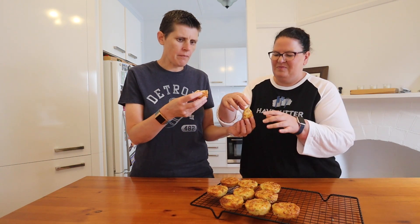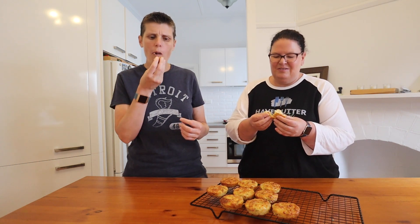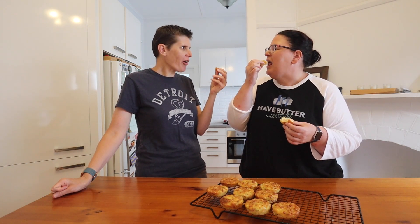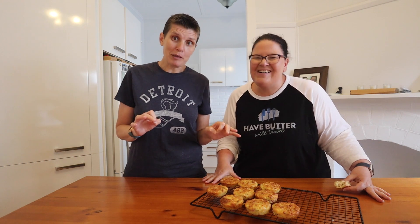They smell really delicious while they were cooking, so I'm excited to try them. They're really, really good! I get the ham, the cheese, and I really like the chives — just a subtle oniony flavor. It feels like a bacon and egg roll. Very similar to the Baker's Delight cheese and bacon roll kind of vibe. Have a go at making these — I don't think you'll regret it. They're really delicious and kid-friendly.